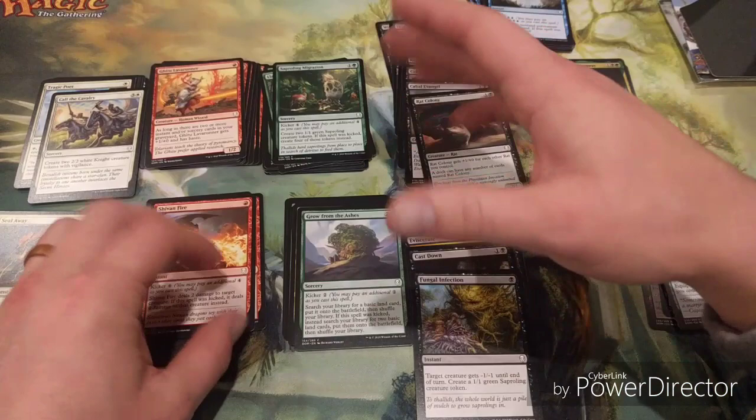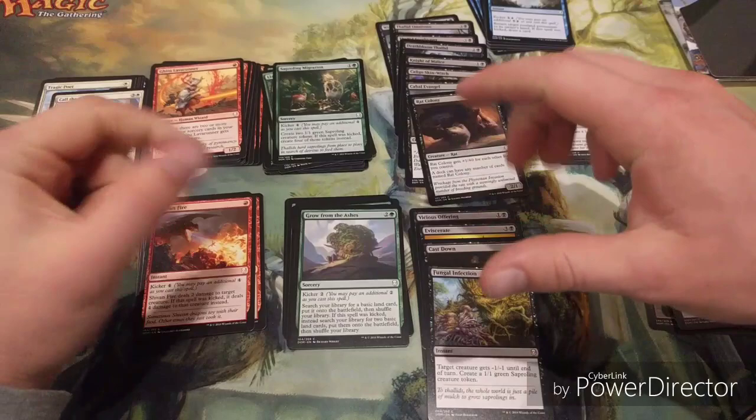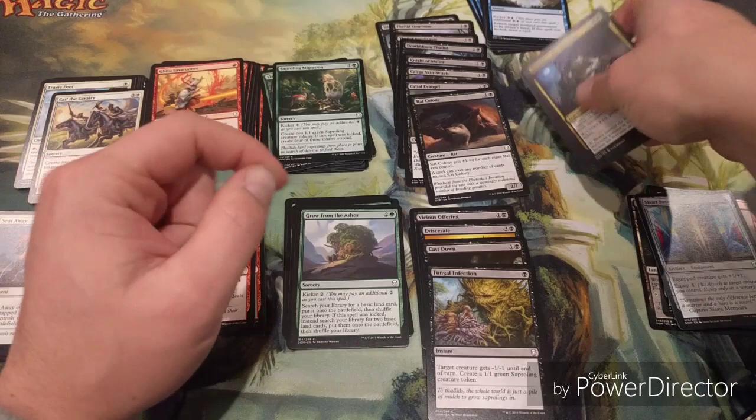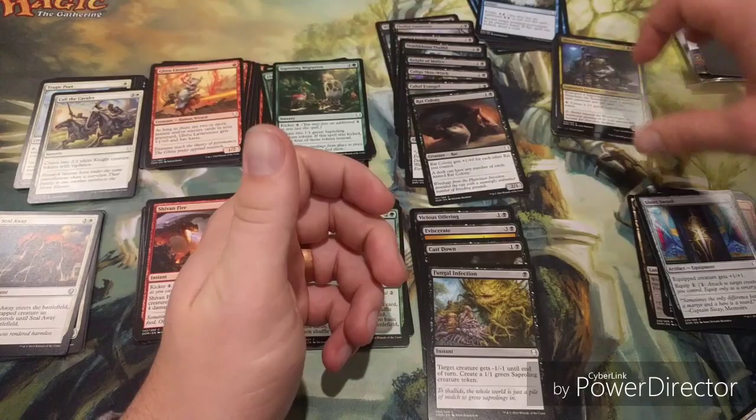Looking at everything, black and green are my best bets in terms of playability. That's the core idea - go through, look for removal, make sure you've got a good amount of creatures, then put the deck together. You want approximately 15 creatures, 8 spells, and 17 lands - though I often play 16 lands and haven't had issues with that. If you went to three colors, Skittering Surveyor is really good.